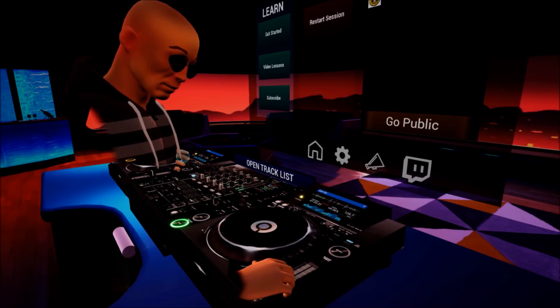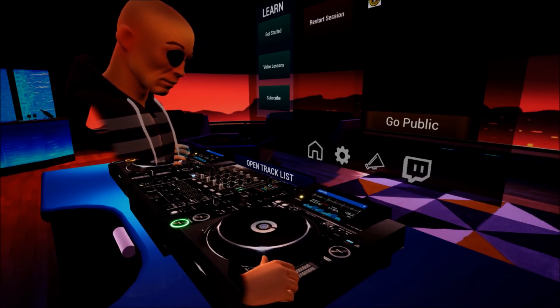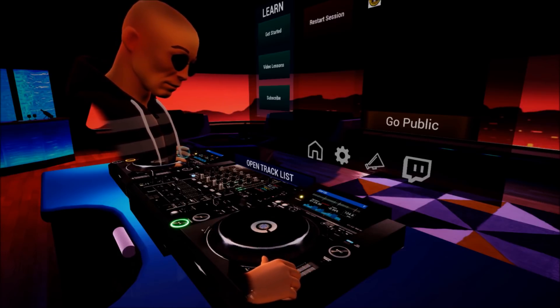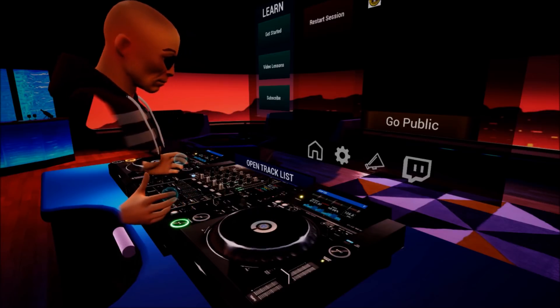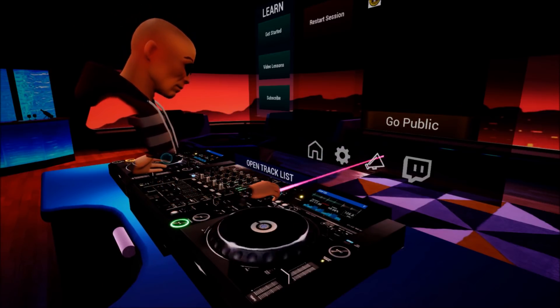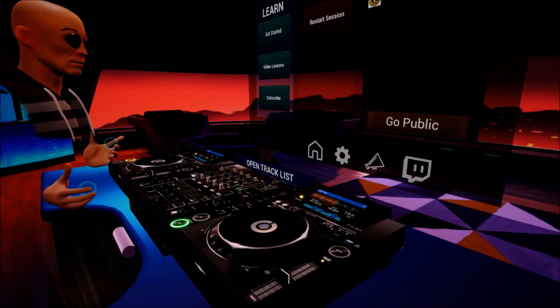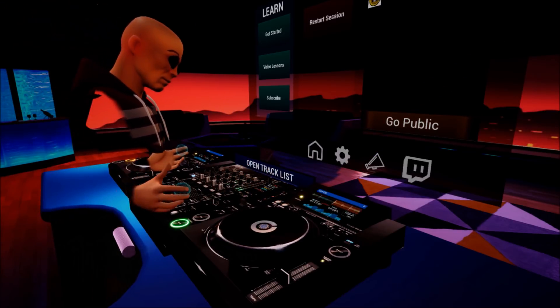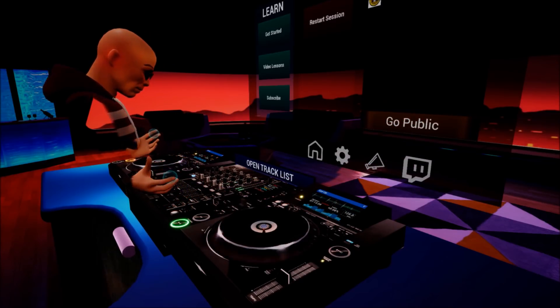Press play. Master tempo on — slow the track down, speed it up. Engage master tempo and now we can slow the track down, speed it up, and decrease and enhance the key of the track. We have the sync feature as well. We're in quantize mode and we can form a loop — one, two, three, four, one, two, three, four. We've got a loop. Come out of the loop. Let's use some effects — we've got the filter engaged.